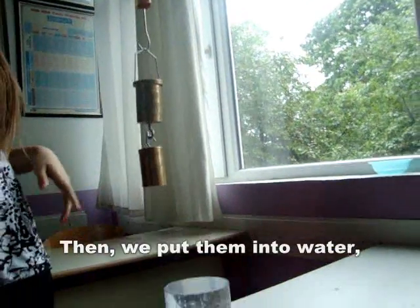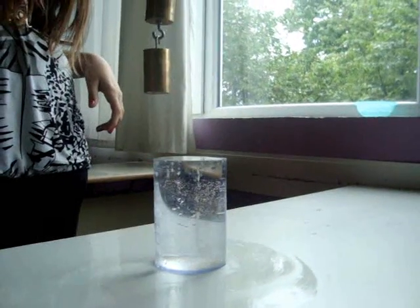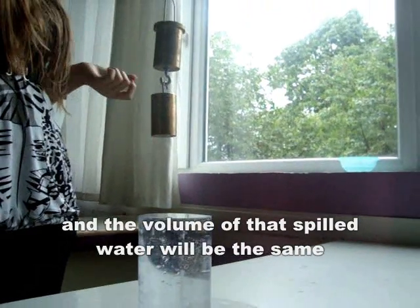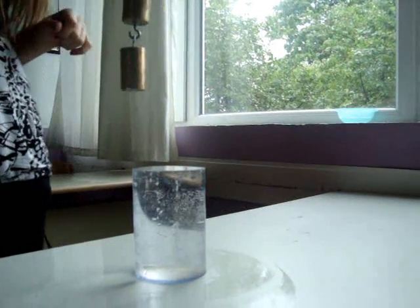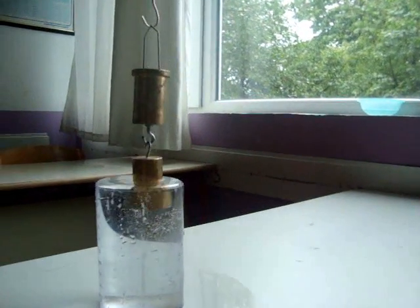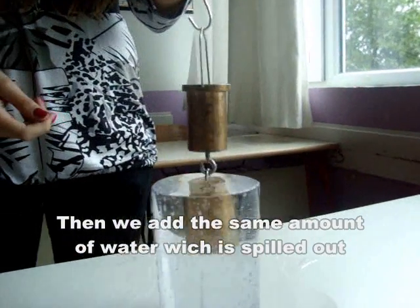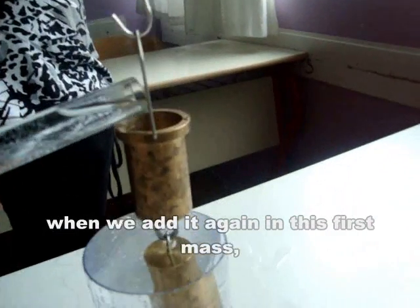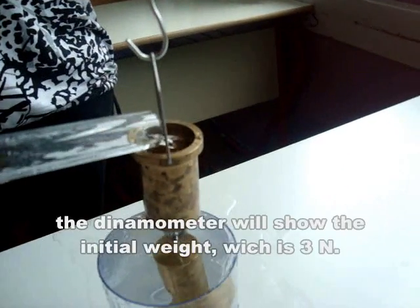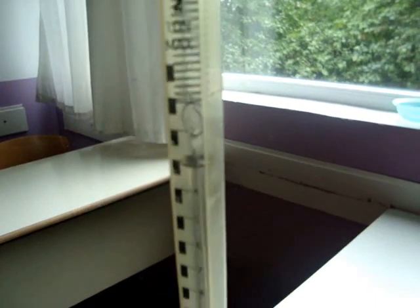Then, we put them into water, and a certain amount of water will be spilled out, and the volume of that spilled water will be the same as the volume of the masses. Then, when we add the same amount of water which was spilled out back again, the dynamometer will show the initial weight, which is 3 newtons.